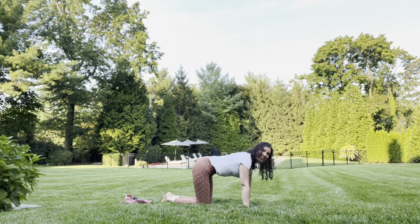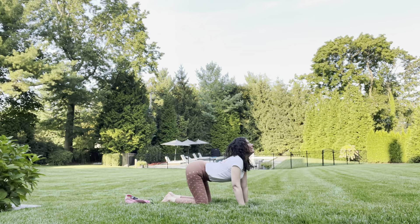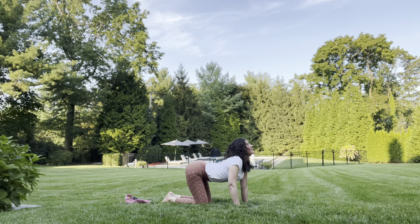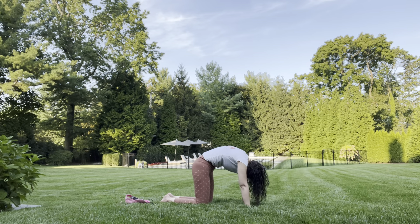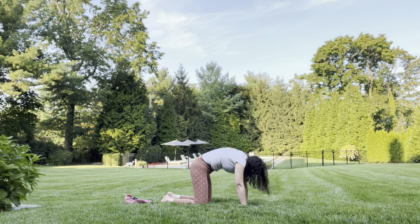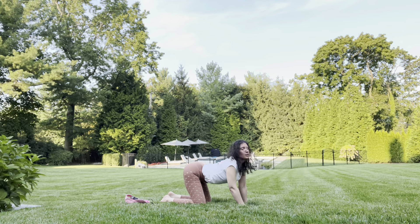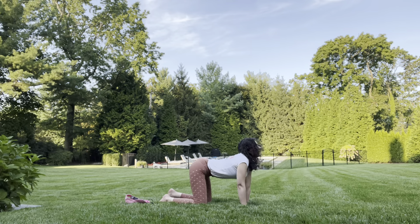Cat-cow is on our knees, like a table. Knees hip-width apart, wrists under the shoulders. Cow pose is bending the spine, pulling your belly button down, chin up to the sky. And cat is the opposite way, imagining a string to the top of your back pulling it up. Now let's take some time doing these cat-cows. You can do it at your own pace, but make sure to use your breath. As you exhale, you can pull up; as you inhale, you can pull in.